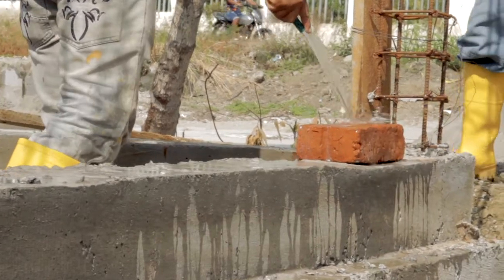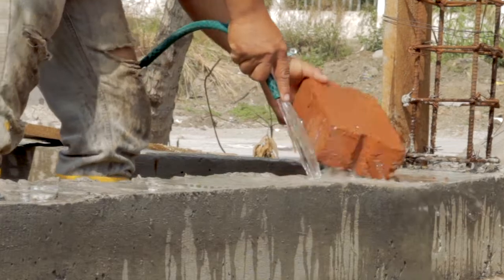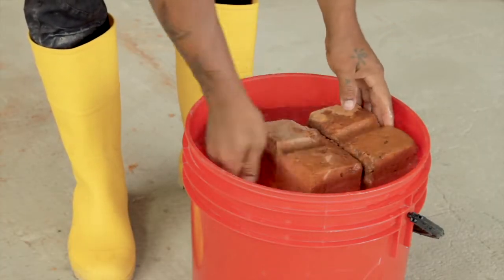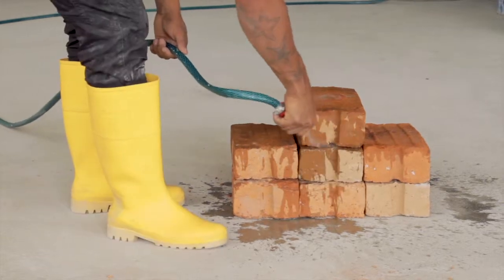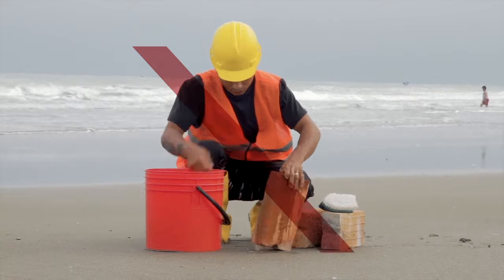30 minutes before starting the masonry work, the bricks must be drenched so that they won't suck the water out of the mortar. There are various ways to do so: dunk the bricks in a bucket of water, apply water with a big brush, or spray generously water over them. Never use sea water to drench the bricks.